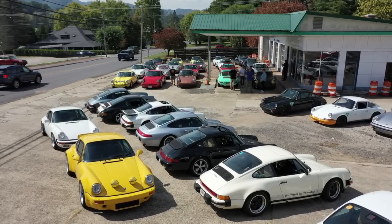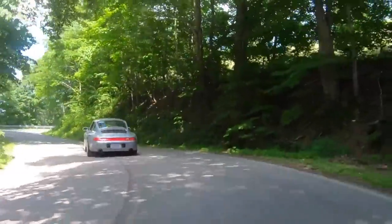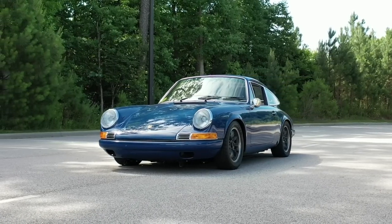What's up, Porsche Fanatics! Will here with Renthusiast, my YouTube channel that is all about the air-cooled Porsche 911 ownership experience. And if you are somebody who loves early 911s, then I've got great news for you because that is going to be the topic of today's video.